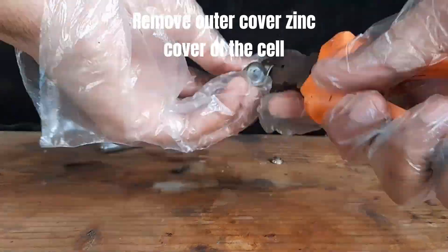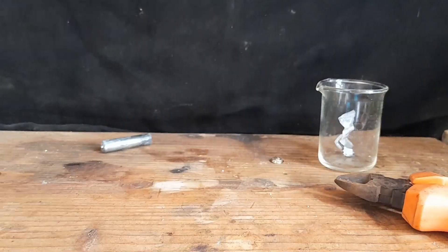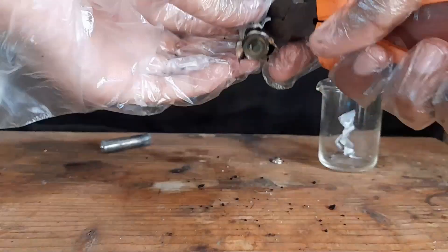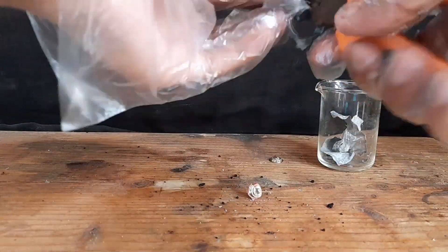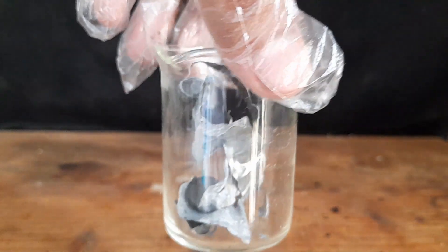Remove the outer case of the cell. I get about 3 grams of zinc metal from two cells.